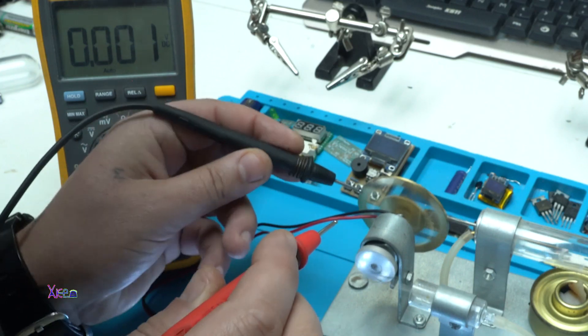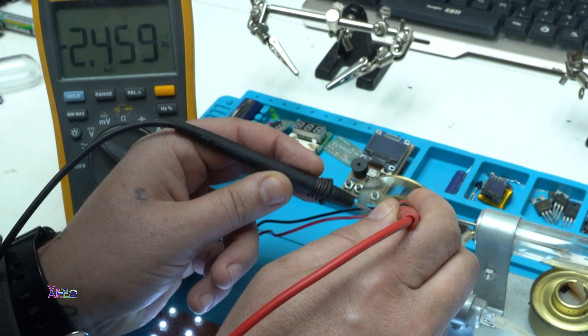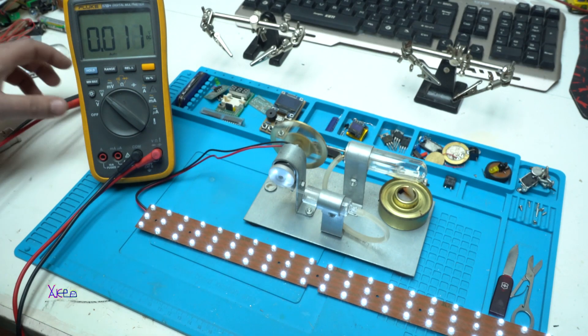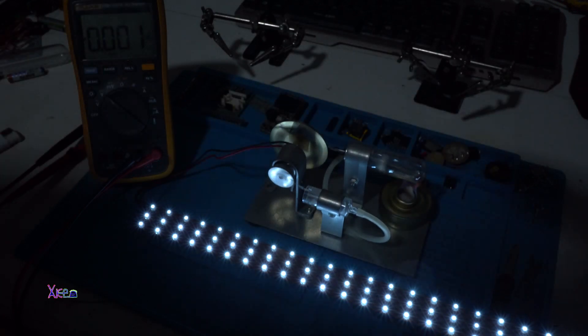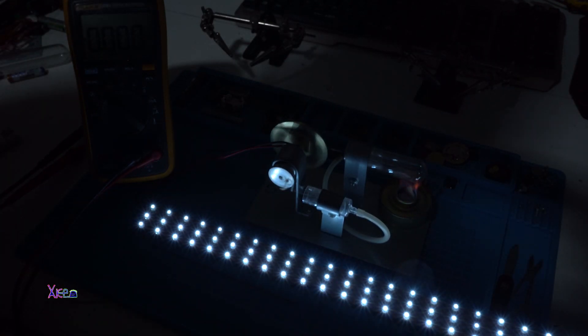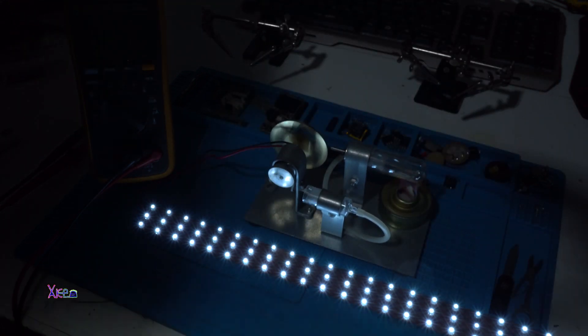Let's measure the voltage if I can. 2.4 volts. Turn off the lights — 70 white LEDs are turned on. Great!